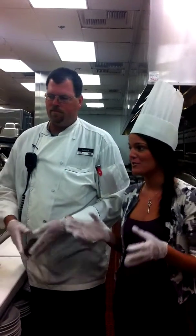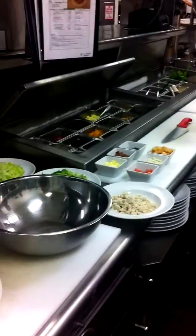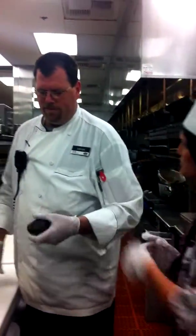Hey Facebook fans, we're here with Chef Derek in the back of our Grand Cafe kitchen. He's actually going to show us how to put together one of the most popular salads here at the Grand Cafe, the Cobb salad. We have all the ingredients laid out here, and he's going to show all of you how to slice an avocado with Chef Derek.